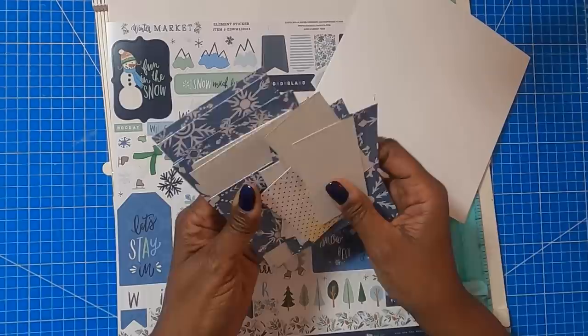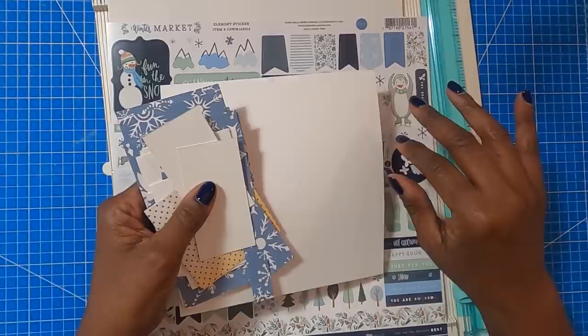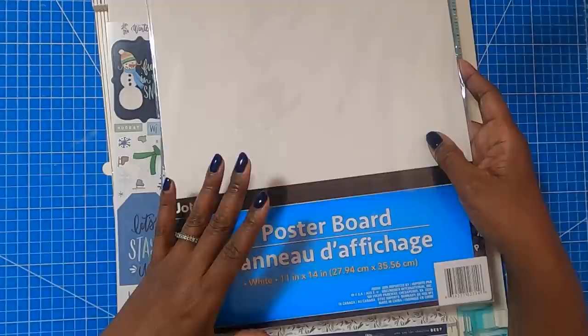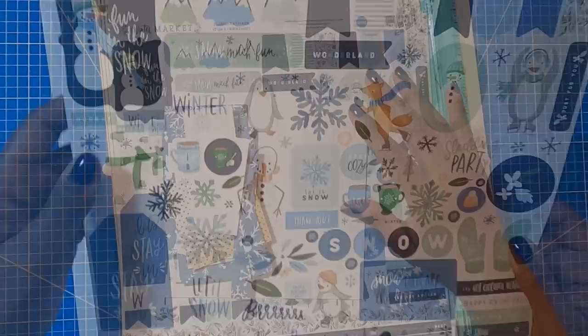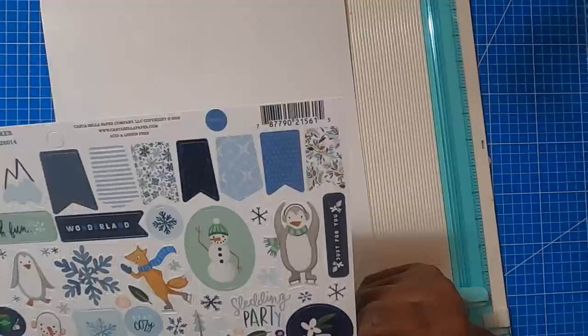Here is everything that we're going to be using on this project. There are a lot of small pieces, so I'm not going to go over everything right now — I will go over it as we get to that part. Our project is going to begin with the poster board, starting with an 11 by 14 inch piece. And I'm also going to be using this sticker sheet called Winter Market — I'm holding it up so you guys can get the SKU in case you want to look for this.